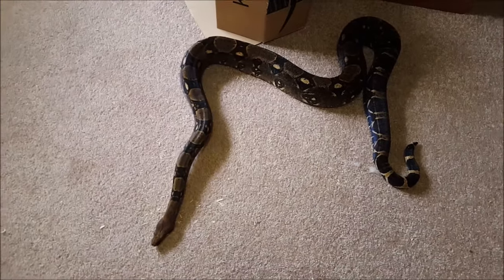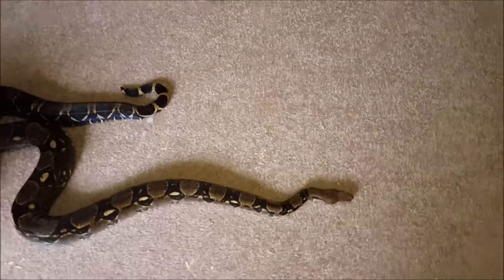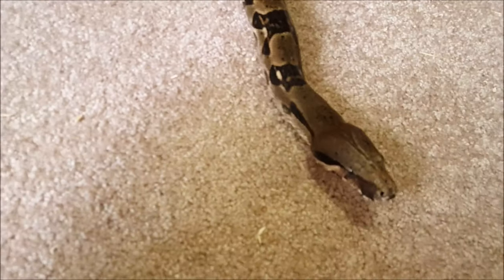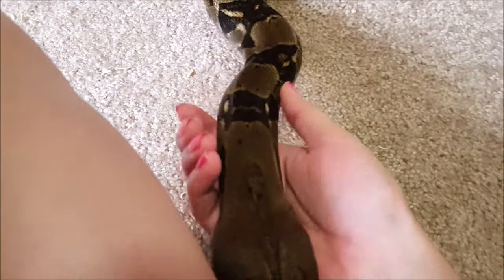This is Hermes. I got Hermes in February of 2011 off of Craigslist, and he was very much a rescue.